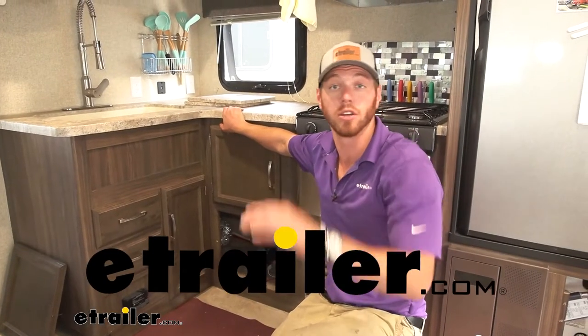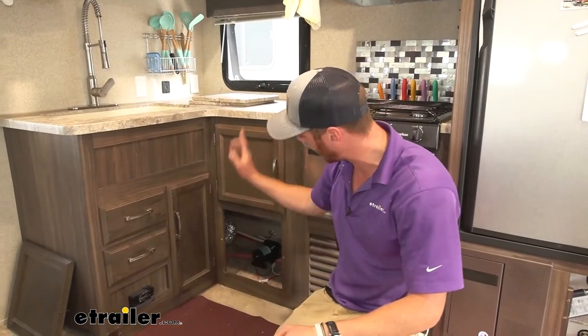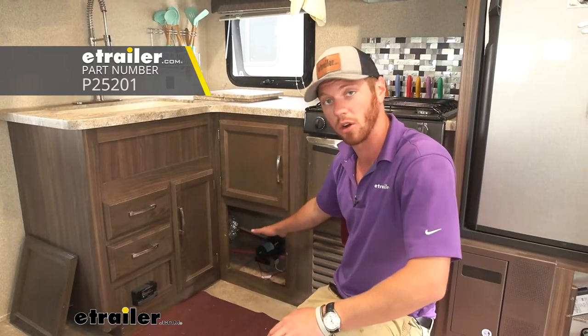Hey everybody, Adam here with D-Trailer. Today we're going to be taking a look at the HydroMax Freshwater RV Pump.